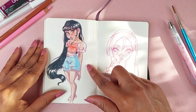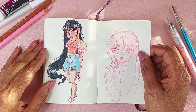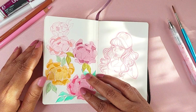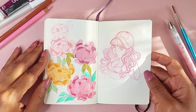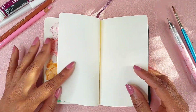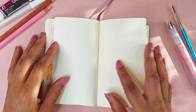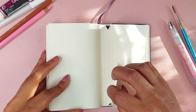Just doodling with some Tombow markers — a little sketch. The sketchbook is almost over so I'm just doodling at this point, again more of the flowers I love, and this girl to end the sketchbook off. That's pretty much it — there's a little pocket in the back with absolutely nothing in it.